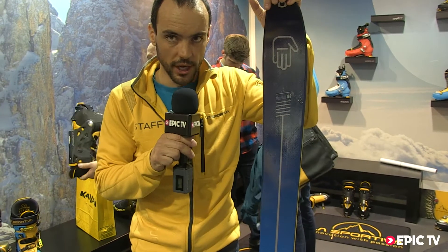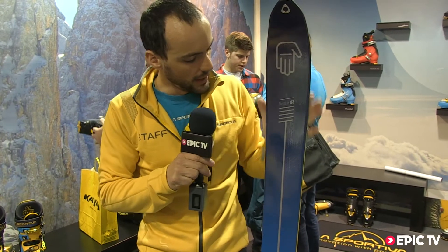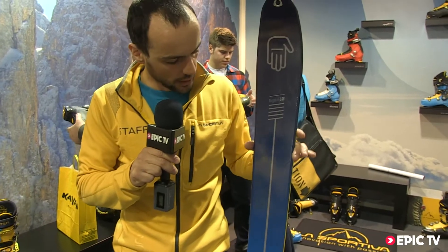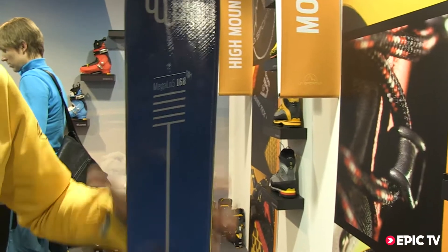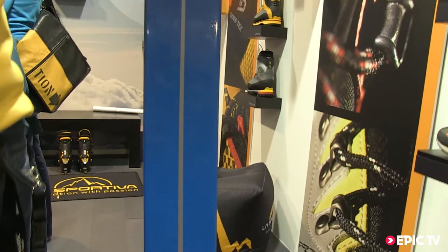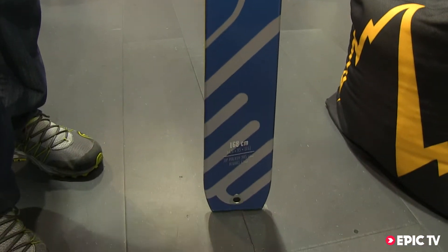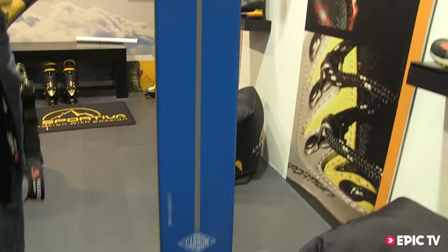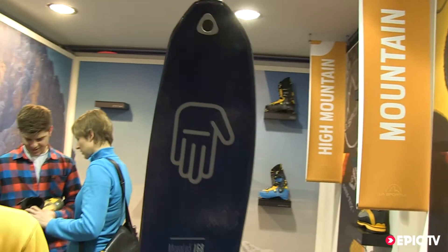We took the shape of one of our best sellers of the past season, the Low 5, and gave it more strength by changing the type of wood we use for the construction, making a real stiff ski that remains solid and still quite light for the uphill.